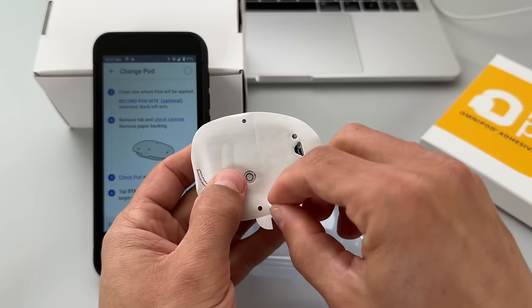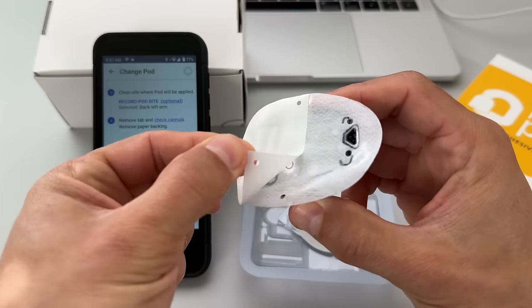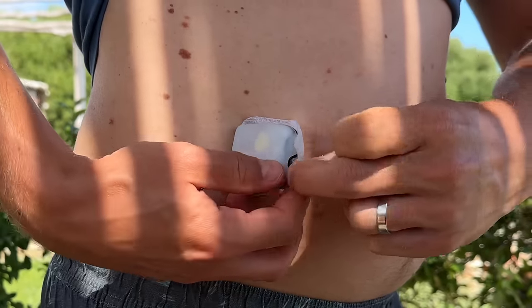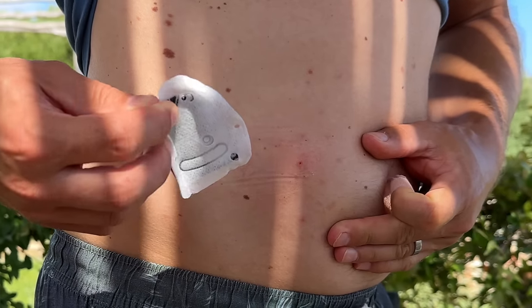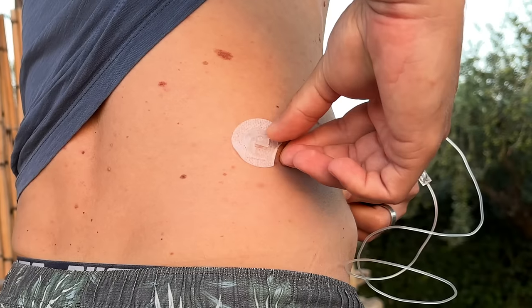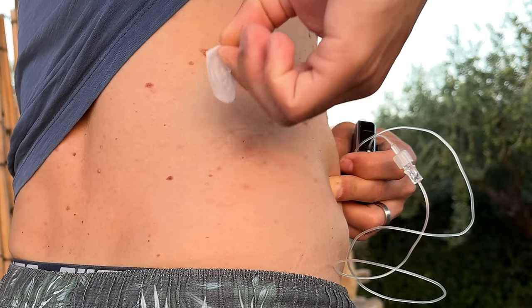One thing to consider is that the pods are fully disposable and must be replaced every three days — once every three days you throw the whole patch pump in the trash. On the other hand, it's very easy to switch from Omnipod to a different system — you just stop ordering pods and you're out. The T-Slim X2 has a four-year lifetime; the only things you replace every three days are the cartridges and infusion sets. But it's not easy to switch once you sign a four-year contract with Tandem, so you'll most likely end up using it for the full four years.